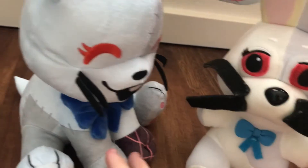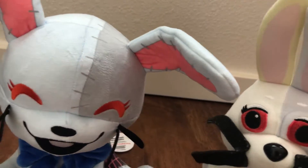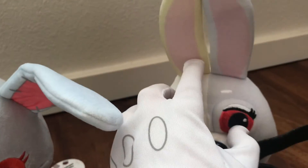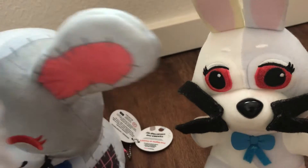I'm just noticing that this Vanny has eyebrows and this one does not, which is more accurate. It also has stitch work on the inner ear part over here. And I like the poseable ears — it's not like it makes it unsnuggly because of the way they put it in there.